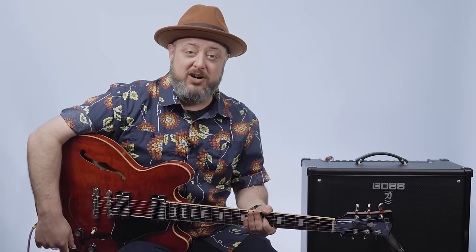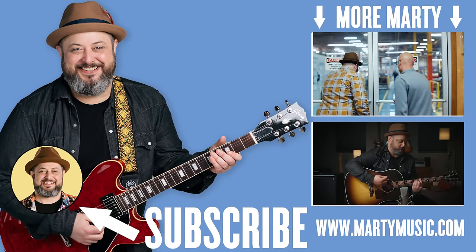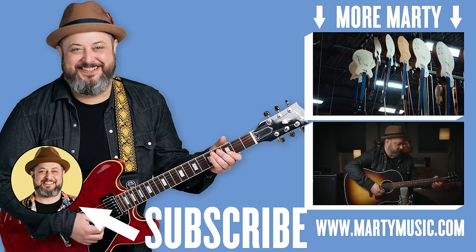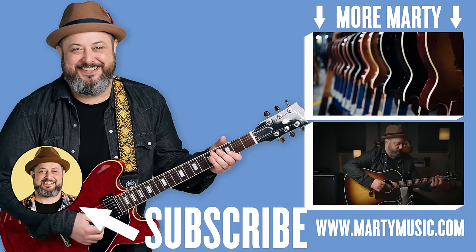All right, hope you guys enjoyed the lesson. Thank you again for hanging out, really appreciate it. Don't forget about that free download for the Boss Katana. Huge thank you to Boss for sponsoring this video and making that killer patch right down there. Thanks for supporting Marty Music as well. Hope to see you again.